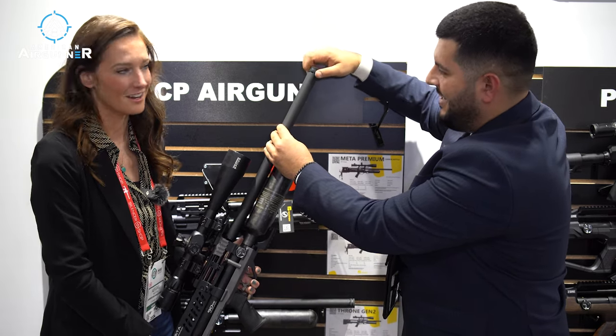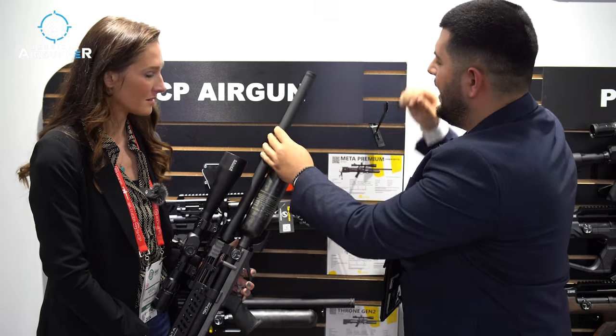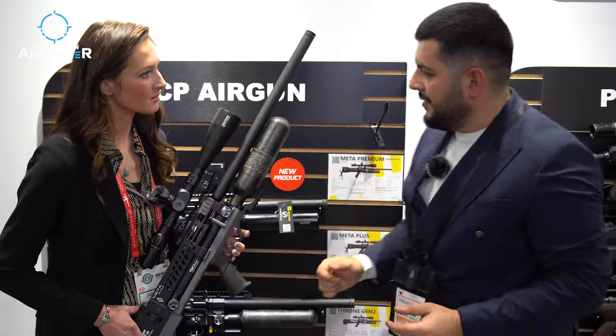Everything's moving to slugs, guys, and they're thinking ahead. Everybody wants it. Because pellets are not as powerful for long-range, maybe. Right, right.